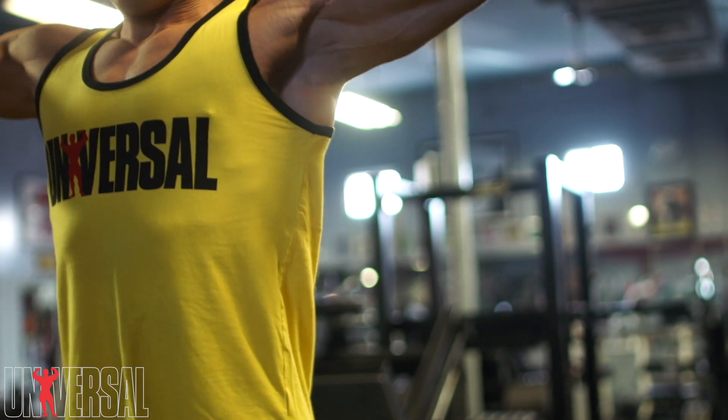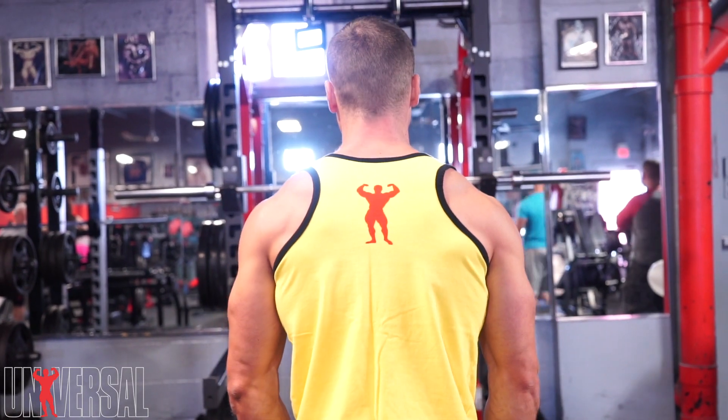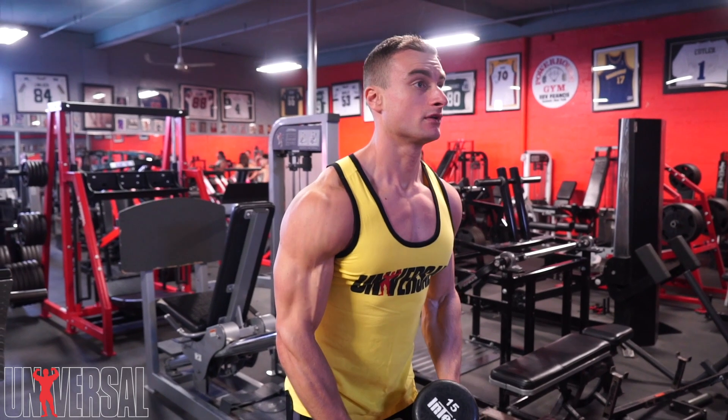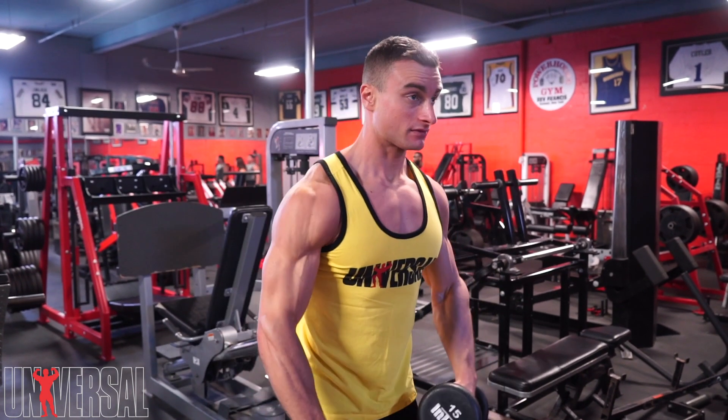It is a little bit easier said than done — you do need to practice, and it might take some time to get used to it. Start with lighter weight and really focus on leading with your elbows. Over time you'll get much better at it, and it really is the most effective exercise you can do for your side delts. Side delts don't get hit in any other exercise — your front delts get hit with pressing movements like bench press, your rear delts get hit with rowing movements like barbell rows, but your side delts really don't, so it's important to master this exercise if you want your side delts to grow.